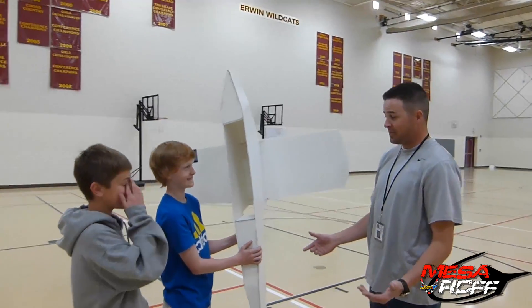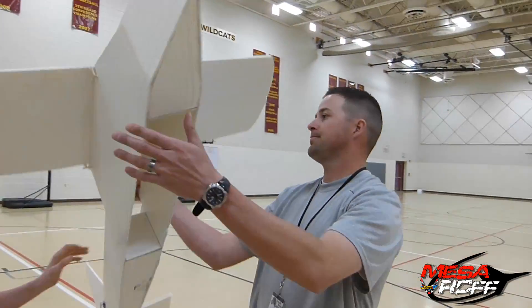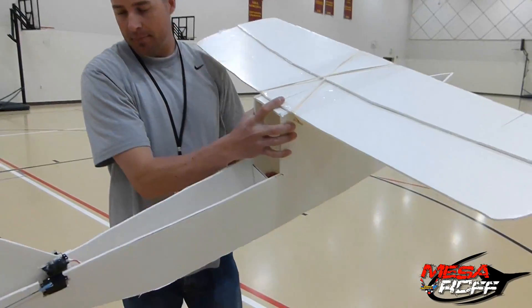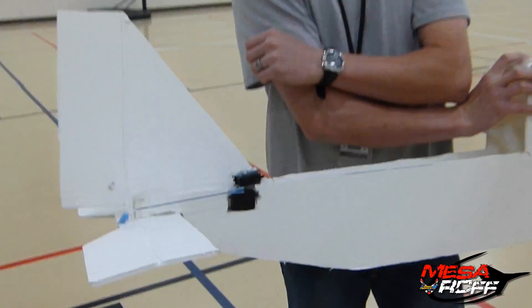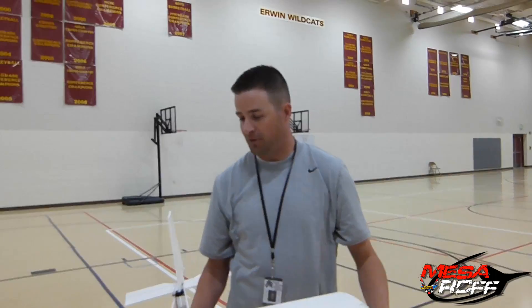For the motor setup, these guys are going to put the same motor that's used on the Viking Stingray right here in the back. They've got their two big 24-gram servos back there. They've got a lot of room to work with. They did a great job, so now it's just about doing some glide tests.